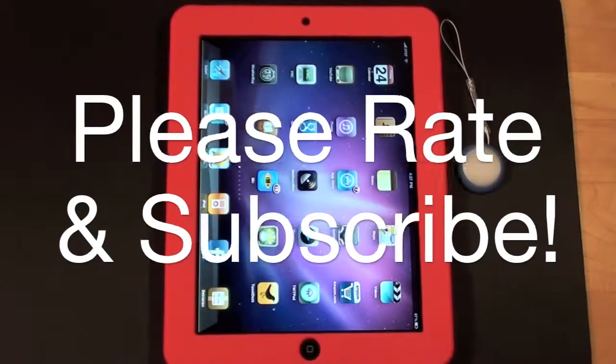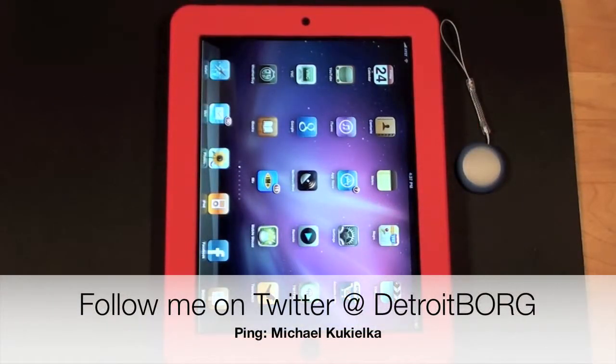So once again guys, this is Detroit Borg taking a look at Pityaer's Luxury Silicone Case for the Apple iPad. Thanks for watching.